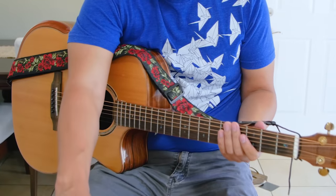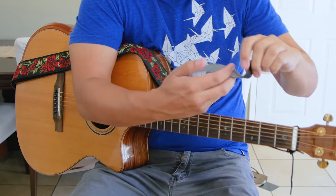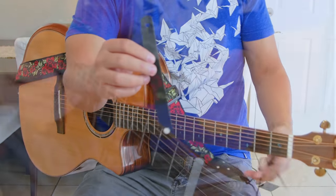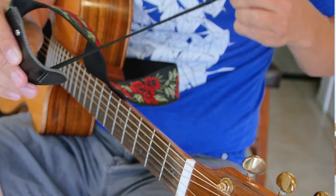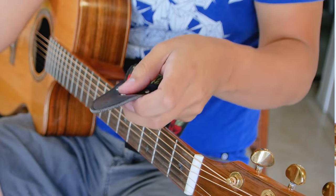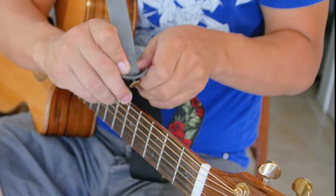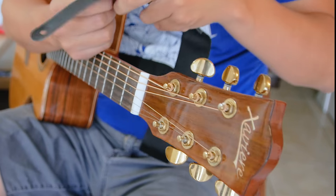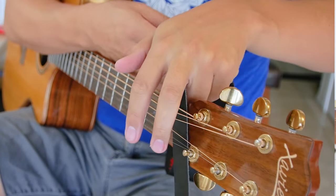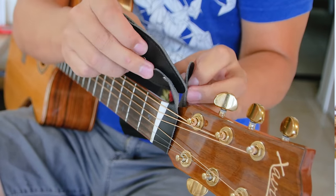If your strap came with this extra strap button, you can use this as well in place of the string. This is also available separately if you wanted to use it. So you would remove the string on this, attach the button to the top side of the strap, and then put it behind the guitar nut underneath the strings, wrap it around, and attach it to itself on the button.